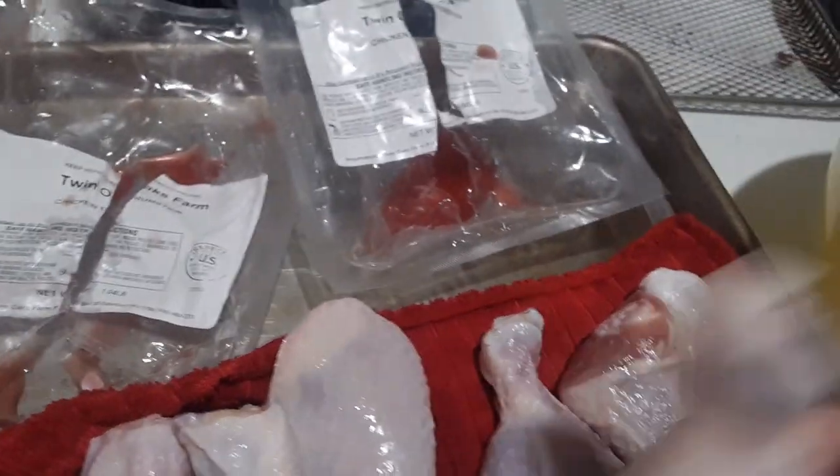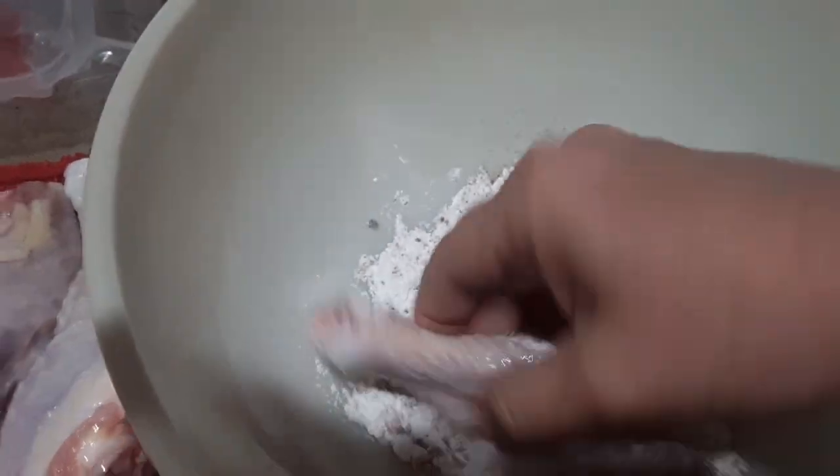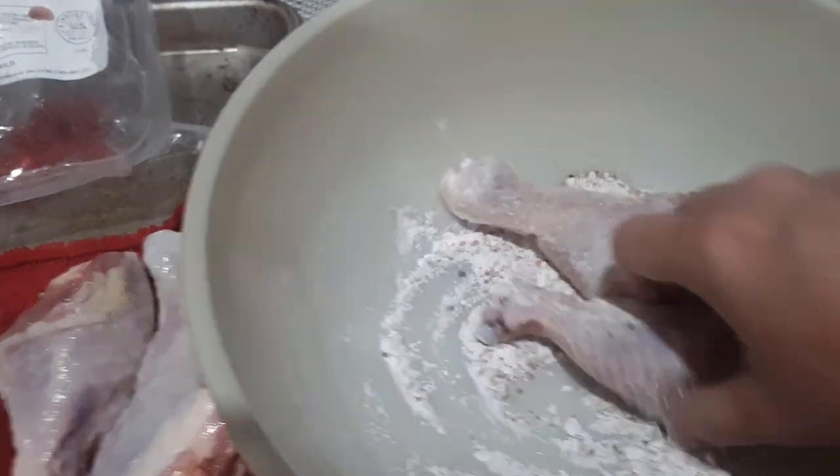So basically you put the meat pieces into this mixture and coat them. We let this stand five minutes. The reason for the baking powder, I'm told, is that it'll help crisp up the skin. We're making it in the air fryer, so it'll kind of make little bubbles on the skin and crisp that up a little bit.